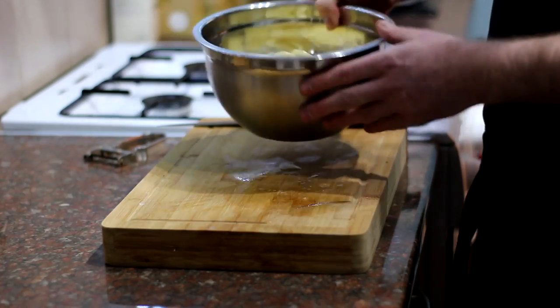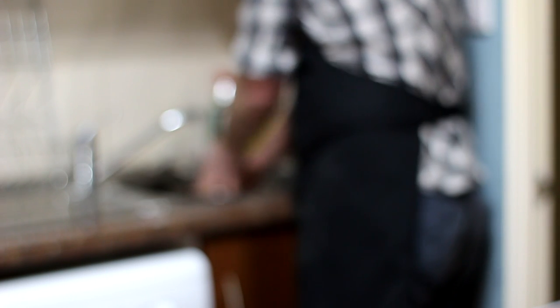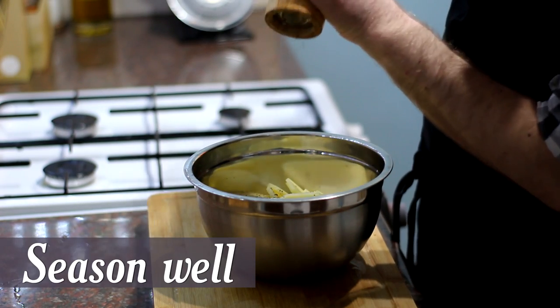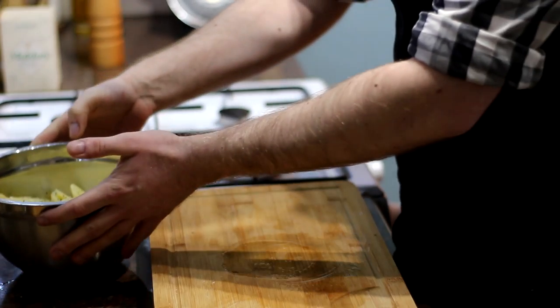Place those in a bowl and repeat that with the rest of your potatoes. Once you've finished slicing all of your potatoes, we're going to get them over to the sink just to give them a quick rinse. And once you've given them a quick rinse, we're just going to season them with a bit of pepper — about six or seven turns — and a good pinch of salt. Then we'll move that to one side for a second.